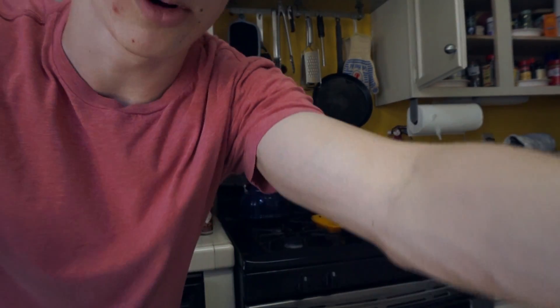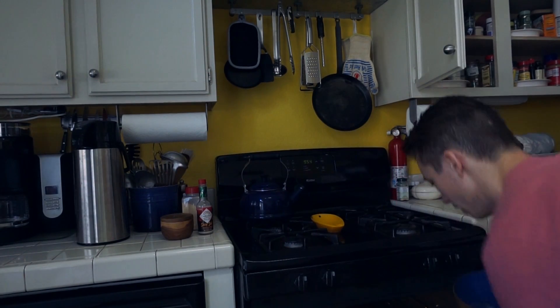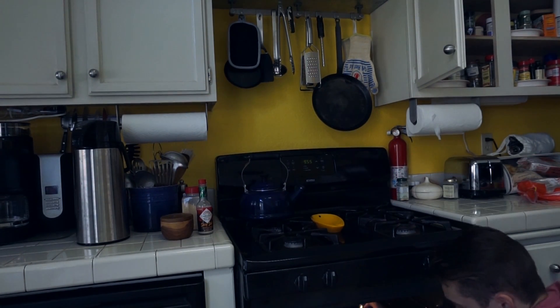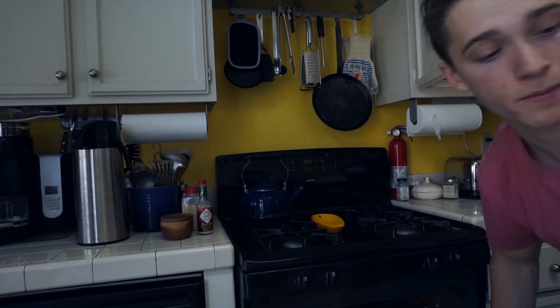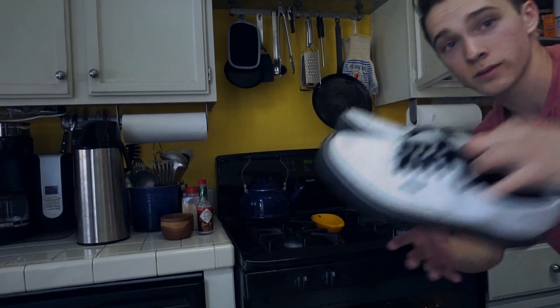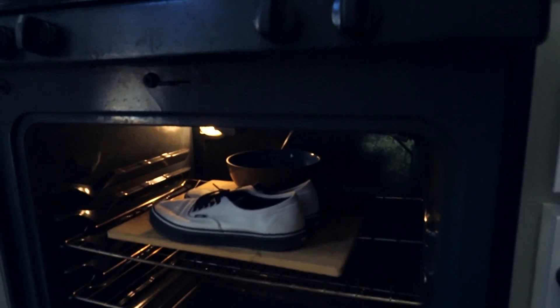Okay, so we're going to take the set concoction in your bowl and we're going to put it in the oven on the top rack, right in the back there, as far back as you can get it. Then we're going to take the shoes right here and we're going to put those in front. Bowl, shoes, oven.